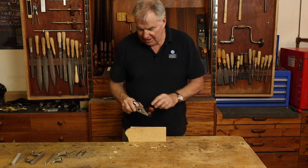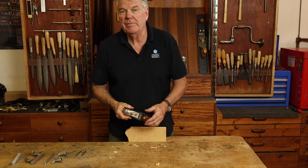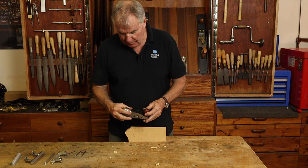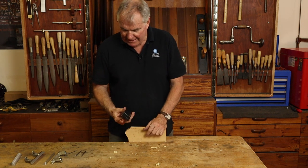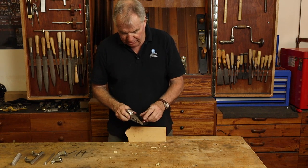Hello. Today I'd like to show you our Henry Eckert rebate block plane — how it's put together, how it's made, what it's made of, and its many varied uses in the workshop.